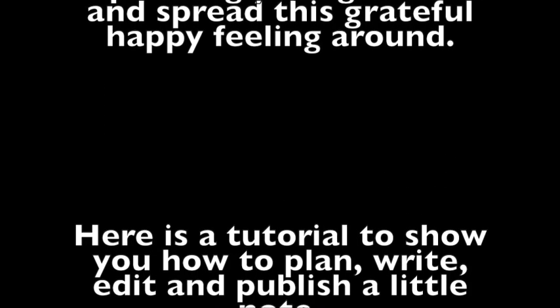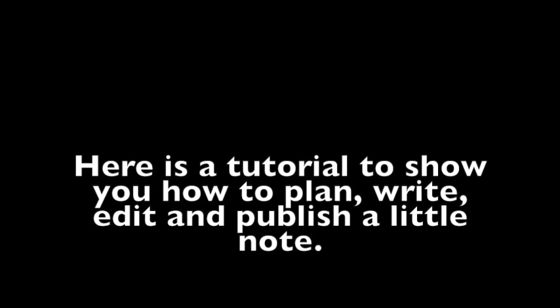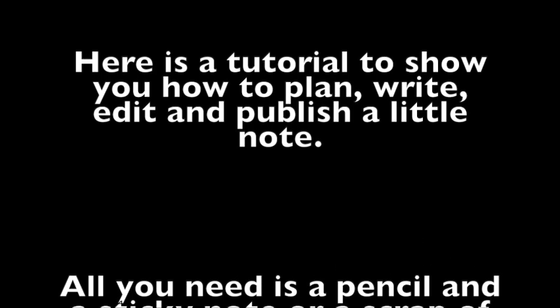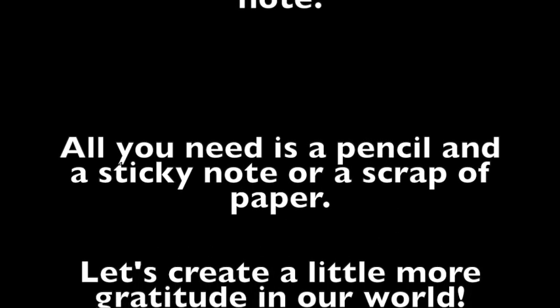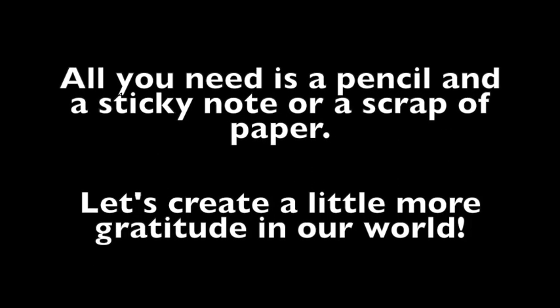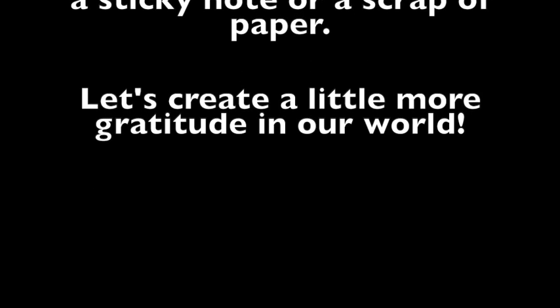Here is a tutorial to show you how to plan, write, edit, and publish a little note. All you need is a pencil and a sticky note or a scrap of paper. Let's create a little more gratitude in our world.